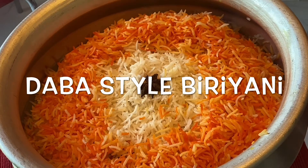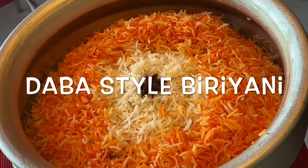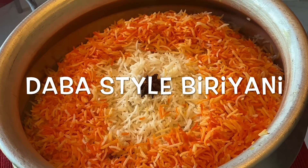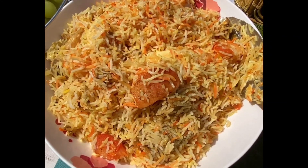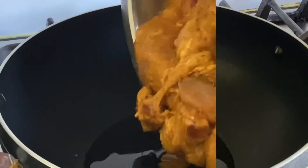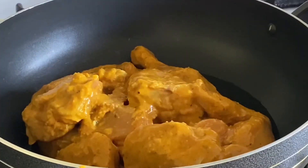As-Salamu Alaikum! Eid Mubarak! We are starting here with a good episode. Here we will have a Biryani. When you're in the next episode, I will show the Chicken Biryani.